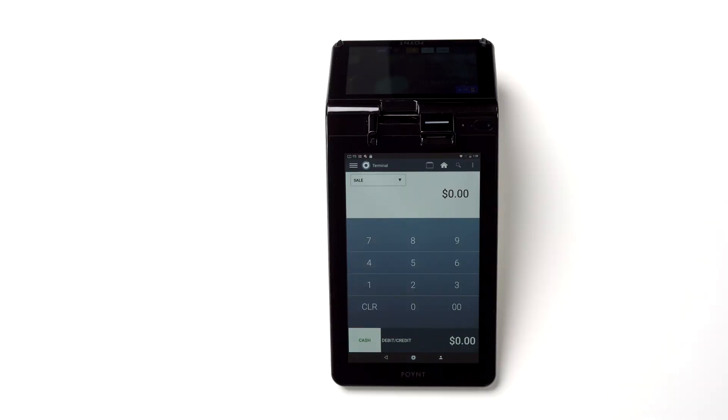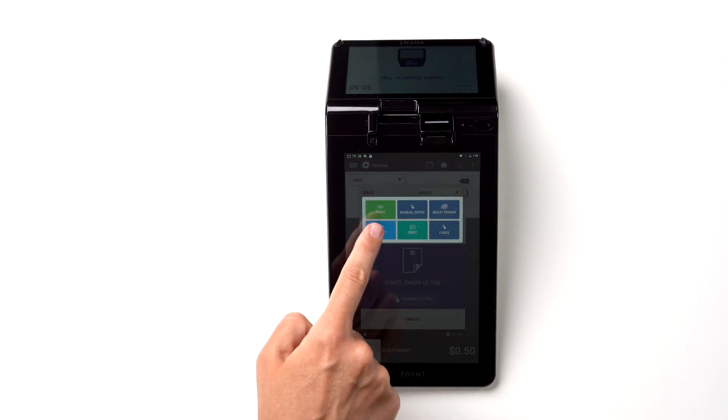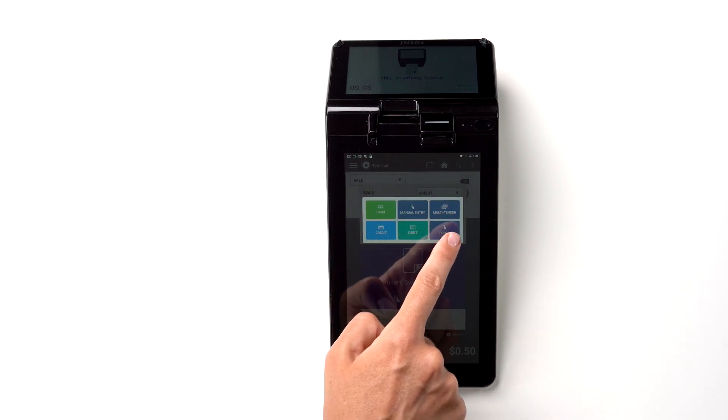To process a debit or credit card transaction, enter the amount and tap Debit or Credit. Here you can pick one of the options from the drop-down menu: Debit, Credit, Manual Entry, or Multi-Tender.